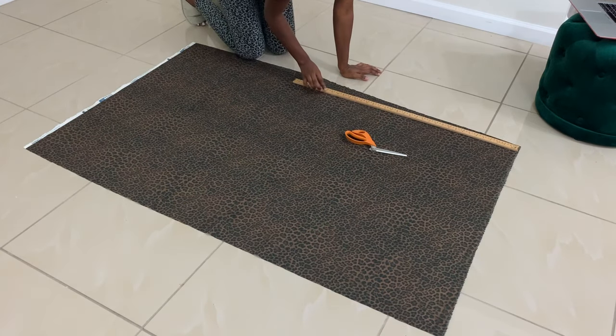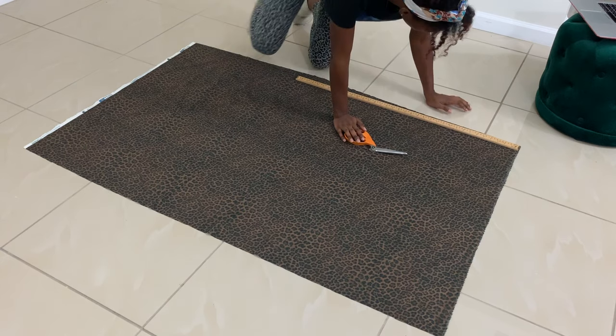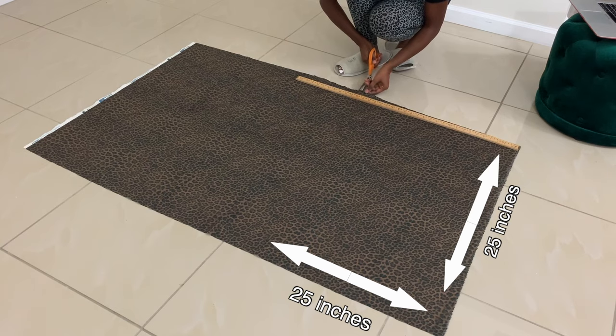This fabric is cotton fabric — it has some stretch but not a lot. Now I'm laying it out on the floor and I'm going to cut out two squares that are 25 by 25 inches, so each side is 25 inches long. I'm just measuring it right now.